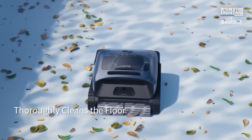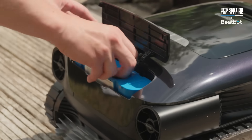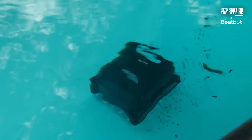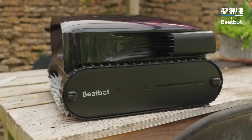One 300mm clarifier kit cleans up to 99,000 gallons of water, lasting about a month with weekly use. To get around the pool and ensure every square inch is cleaned, the Aquasense 2 Pro features cutting-edge navigation tech like sonar, laser SLAM, and space scanning, so it knows exactly where it is and where it needs to go.